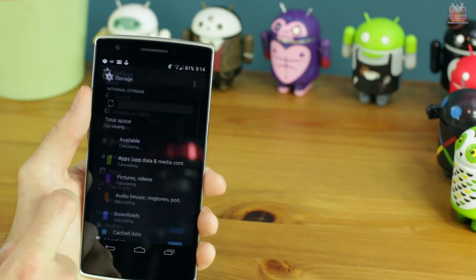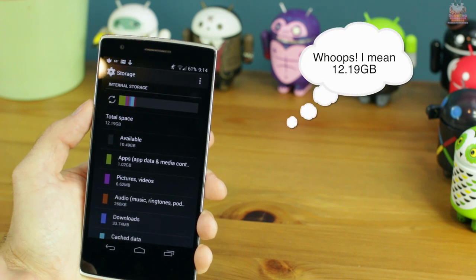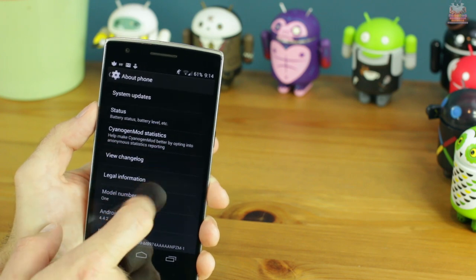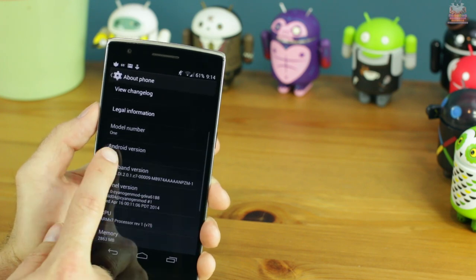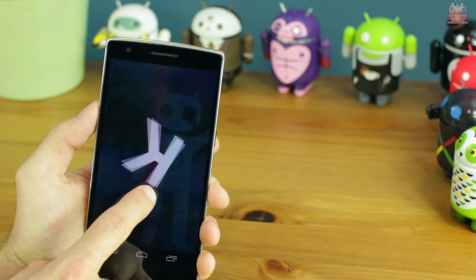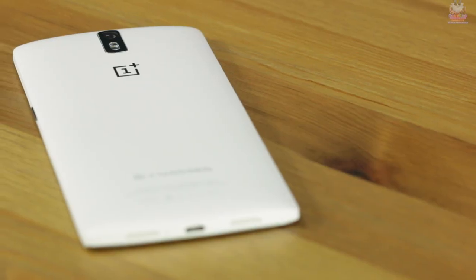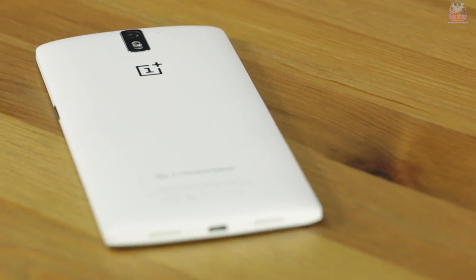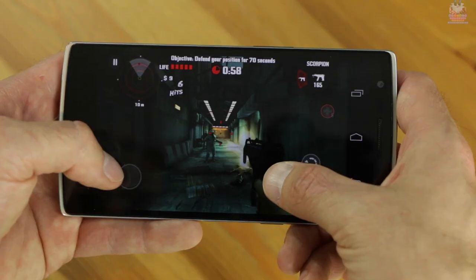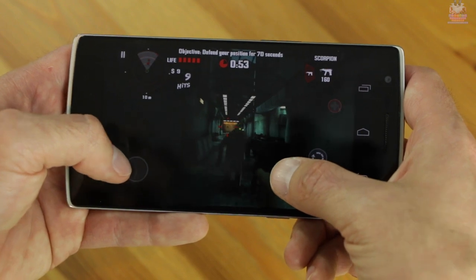After the OS and stock apps, you're left with 12.16 gigabytes of storage out of 16. It's running CyanogenMod on Android 4.4.2 KitKat, which is impressive considering the Oppo Find 7a isn't even running this. The internals consist of top-end specs: a Qualcomm Snapdragon 801 processor clocked at 2.5GHz with quad-core CPUs, the Adreno 330 GPU for graphics, and 3 gigabytes of onboard RAM.